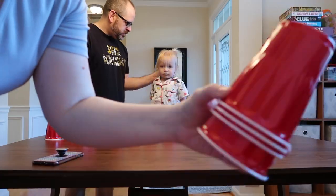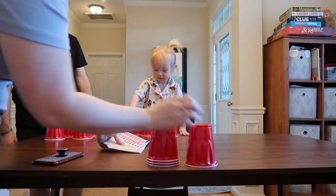Moving on to game number two — it's a variation of Four Corners. You remember that game where you'd have to call out something and kids would run to the four corners of the room? That was a classroom classic when I was growing up in school.